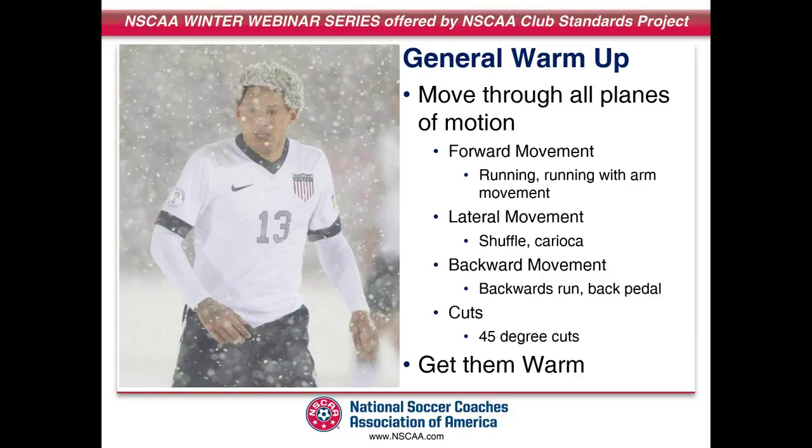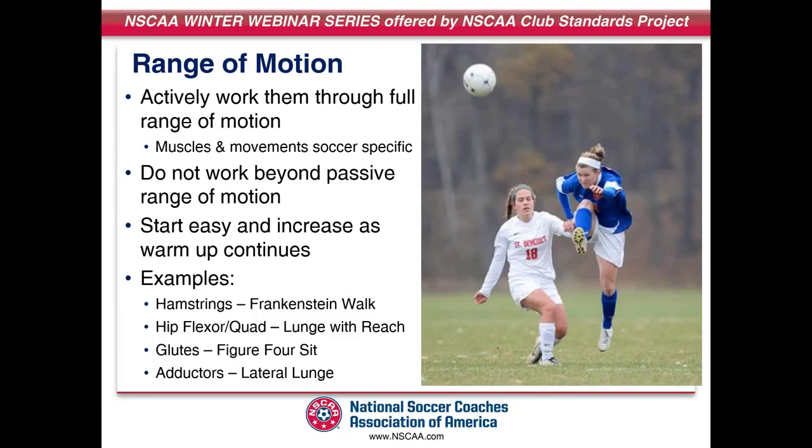We'll do a forward movement — some type of running movement where we incorporate arm movement so they have to stabilize through the core and the hips. A lot of times when you start moving your arms, your legs like to do the same thing, so if you're running with arms across the chest, they've really got to focus on keeping their knees straight ahead, which will engage the hips and core. Then we'll get into lateral movement — a shuffle or a karaoke — get them into some backpedaling, and then some different cuts. This is a general warm-up, so all of this is at sub-maximum level. When they're cutting, it's just slow, working on technique and getting their body loose.